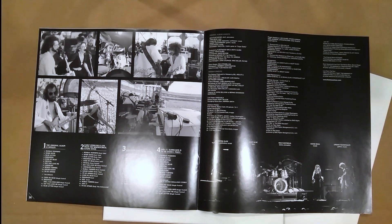It looks like we get the original album plus singles, early versions, and some live recordings on disc two. More live stuff on disc three. And then disc four is the DVD with 5.1 surround - that's why I went in for this set.